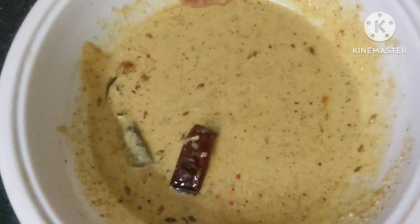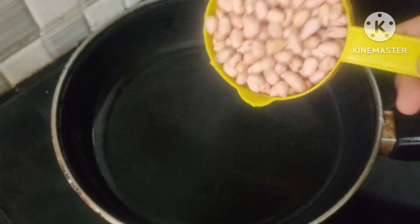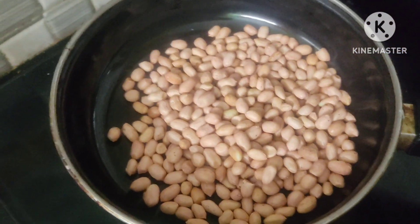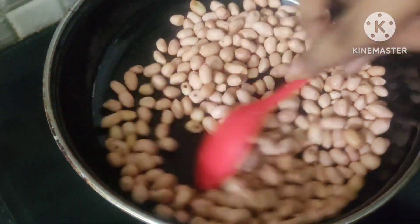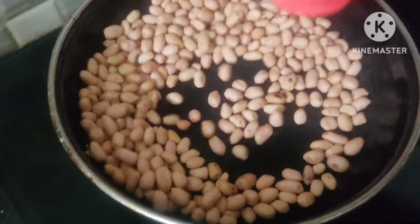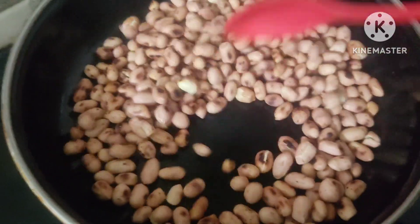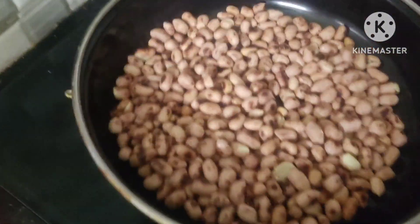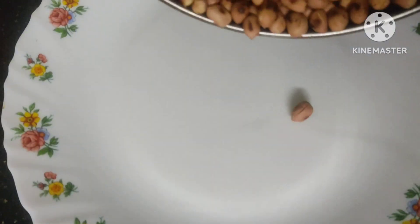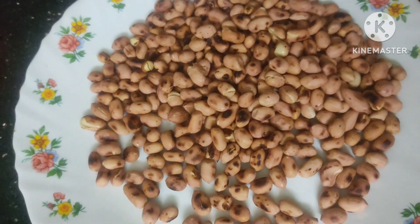I am going to make it as a plate. First, I will get a plate of the rice. I am going to make it as a plate — it is not a plate. We will put a plate in the pan.